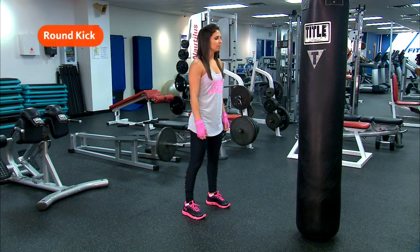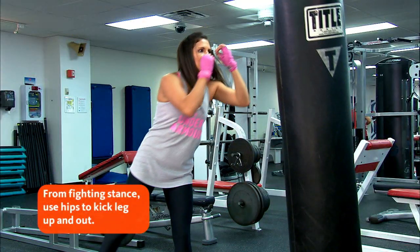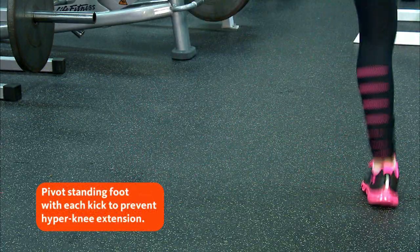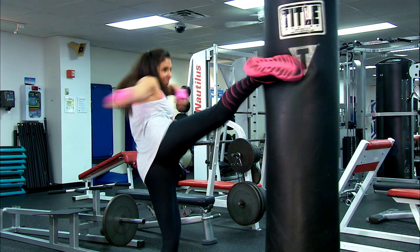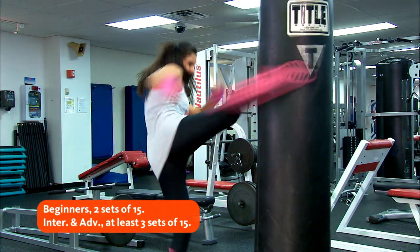To perform a round kick, get into your fighting stance, using your hips kick your right leg up and out. Make sure to pivot your standing foot with each kick to prevent hyper knee extension. Your leg will make contact with the bag at the ball of your foot — make sure to recoil back to starting position.